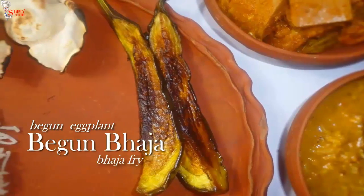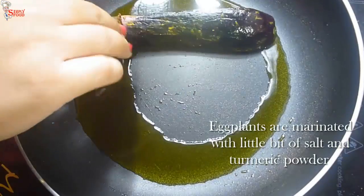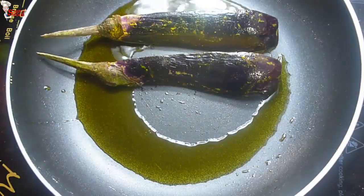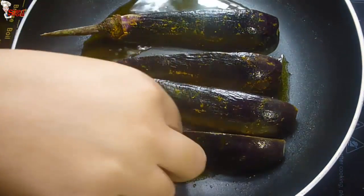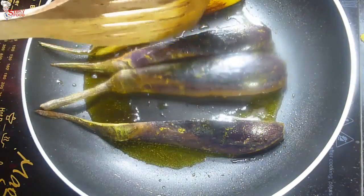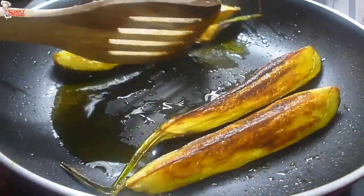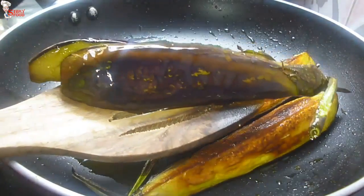Now make the last item of our thali — begun bhaja, or fried eggplant. Into hot oil, add previously marinated begun (eggplant), marinated with salt and turmeric powder. This is the most requested video on our channel. If you have big eggplant, you can cut them into big pieces. After frying, they are nicely soft and brown in color. They are ready.